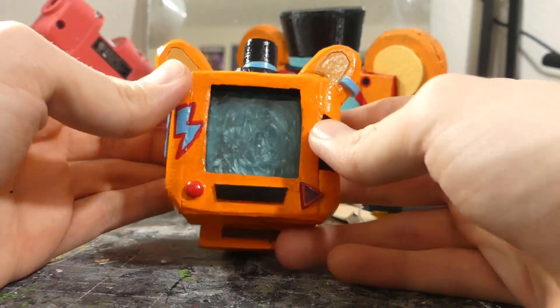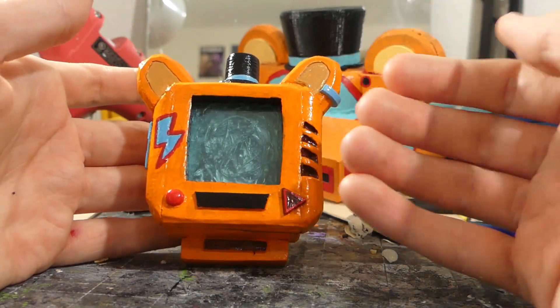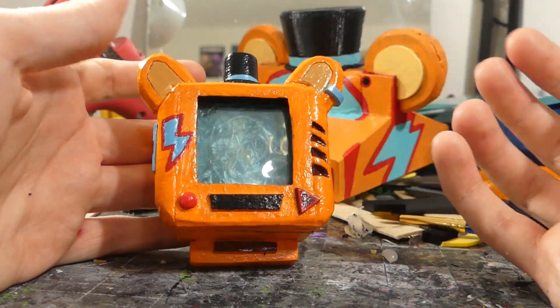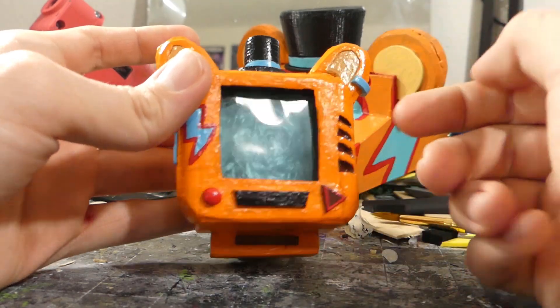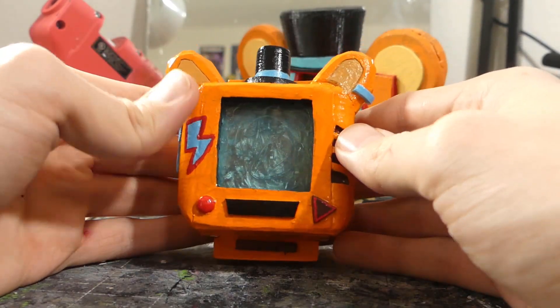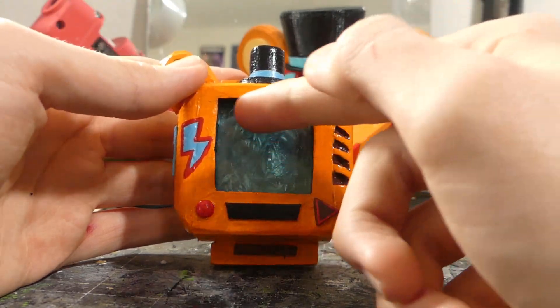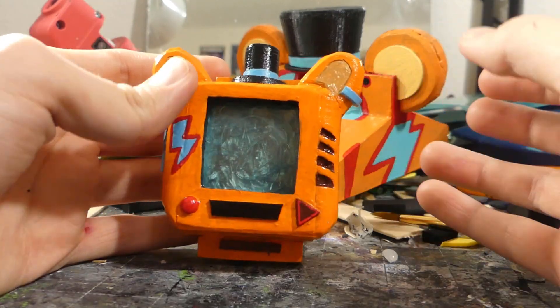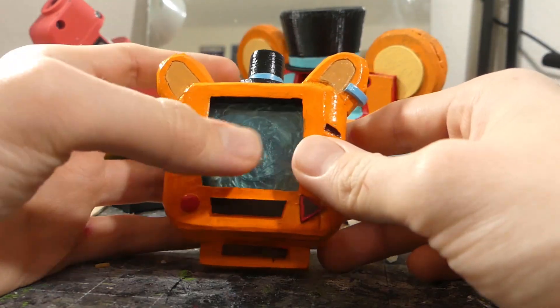I put some blue fairy lights in there. My thought was I would put a physical light source inside of it so that if I use it in a project, it would actually shine light on my face. At the moment you can kind of see the fairy lights in there, so if I use this for a project I'll probably do a little post-editing trickery to make the screen look like a solid light source so it doesn't look like it's got wires and stuff behind it. But this is mainly just for display.